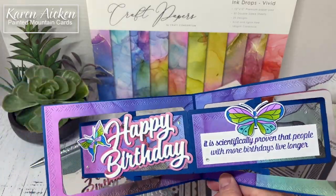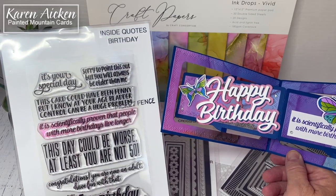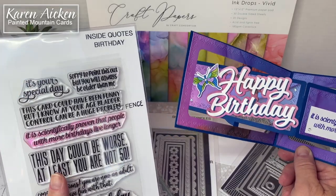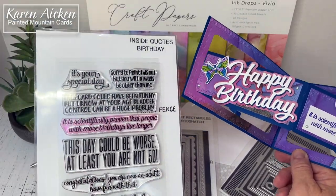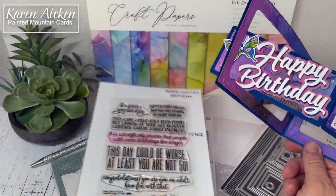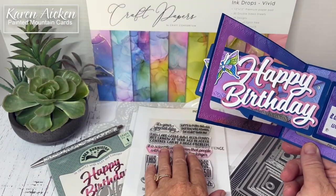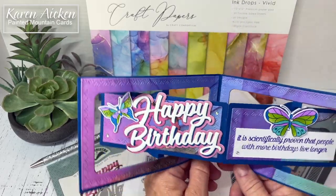The sentiment is stamped with Catherine Pooler ink and it is Inside Coats by Picket Fence Studios. The purple ink I used stained the stamps and I'm absolutely fine with that. I know that often these photopolymer stamps get stained and they still work fine — aesthetically it might not look appealing but it's just a stain. I could stamp that with yellow ink and no color would come off of it.